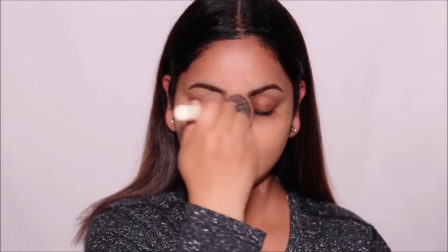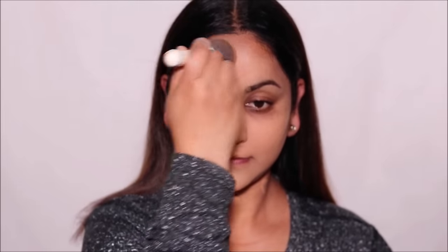While applying foundation, try to use an applicator like a sponge or a brush as opposed to your fingers. Doing so will not only result in a smoother and more flawless application, but it'll also prevent the oils in your body from mixing with the foundation and oxidizing it. I'm going to quickly apply some concealer around my eyes, set it with some powder, and be right back.